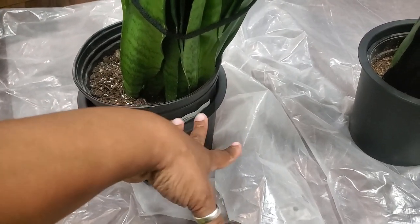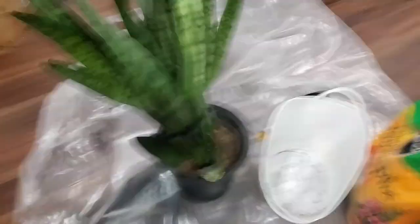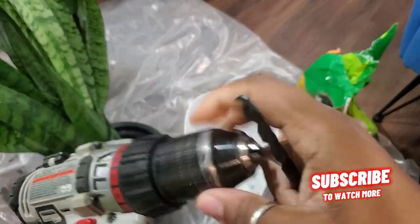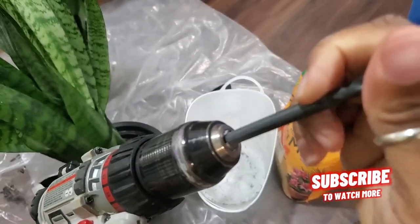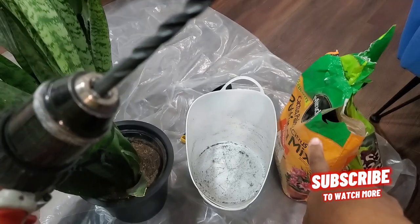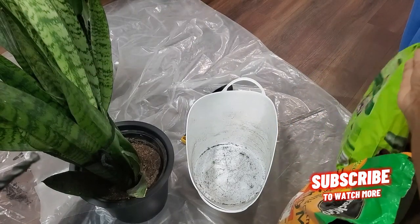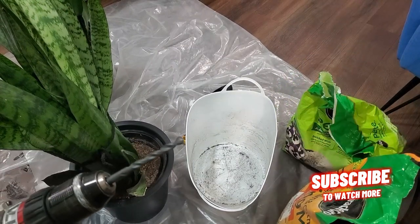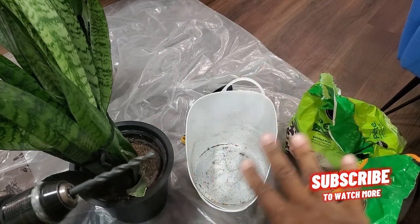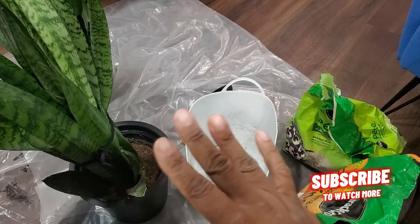Before we get started, I'll show you everything I have. I need to get a drill bit because I'm going to put drainage holes in the bottom of the new pots. I have some cactus draining soil, and I also have some perlite. Perlite helps your plants retain water but also drain and release water as needed, so it's really good for plants like snake plants that do not like to sit in a lot of water.